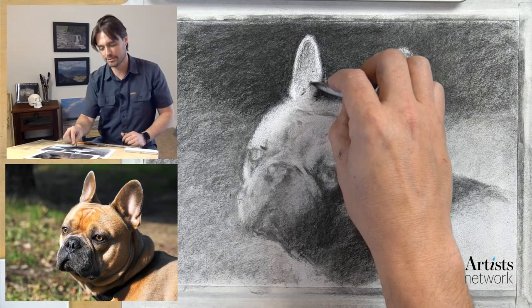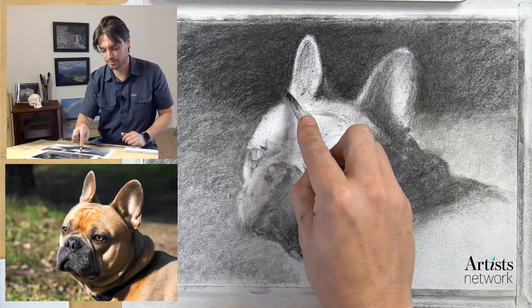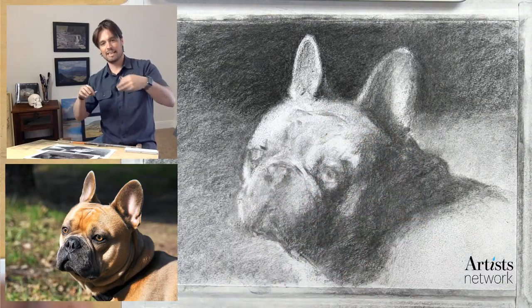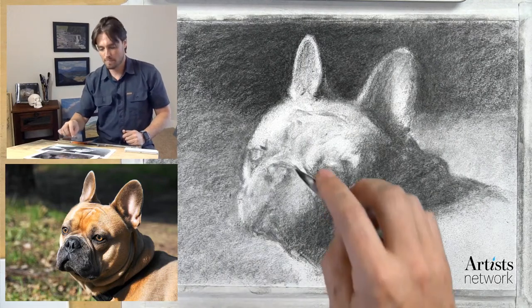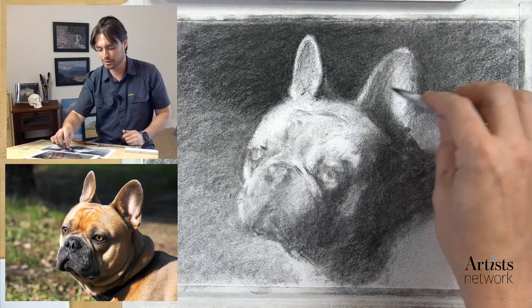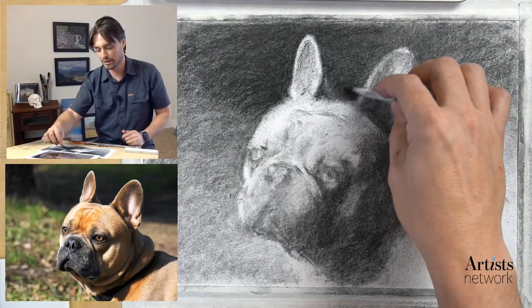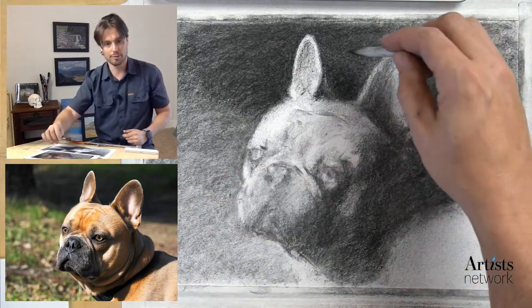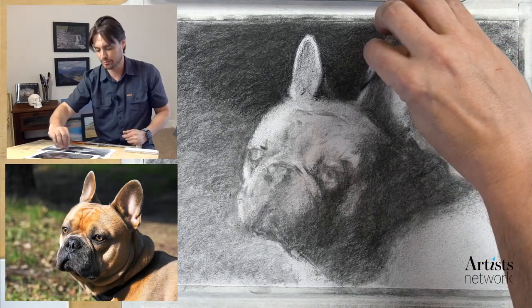I'm using that shading stump in here, refining that edge and some of these forms. It doesn't need to be a super sharp edge. I got a question about whether the space between the ears is sufficient - I think that might need to be adjusted. Doing that negative drawing in there will be helpful. I feel like I'm pretty close but I need to cut into this ear a little bit.